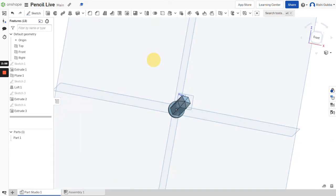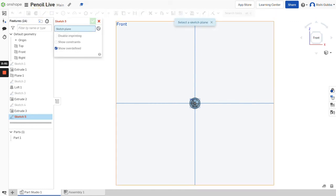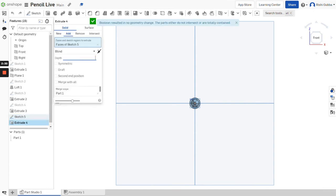Now we're going to create the lead in the middle of the pencil. Click on the sketch option and select the front plane as the sketch plane. Create a circle in the middle and we're going to make it 0.005 inches. Then click on the extrude option. We're going to make it 6.5 inches in depth. Make sure it's a solid and add, otherwise it won't work. Then click on the green tick mark.